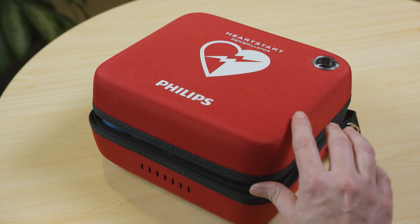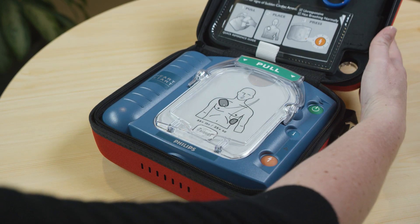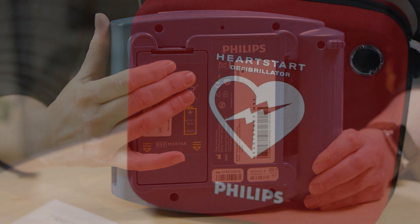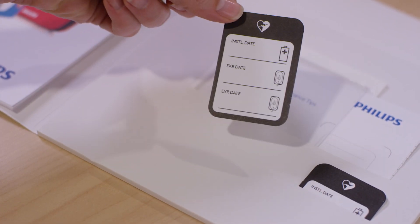In this video, you will learn how to maintain the two accessories that will eventually need to be replaced: the pads and the battery. Each system comes with a simple maintenance sticker to help you keep track of these two accessories.